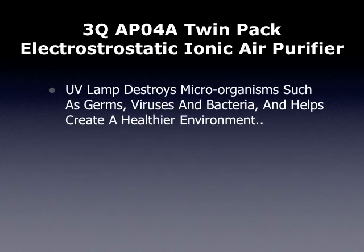The UV lamp destroys microorganisms such as germs, viruses, and bacteria, and helps create a healthier environment.